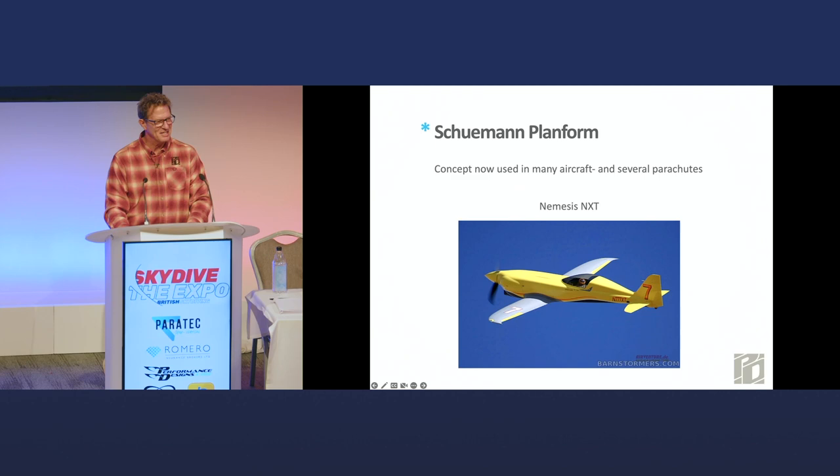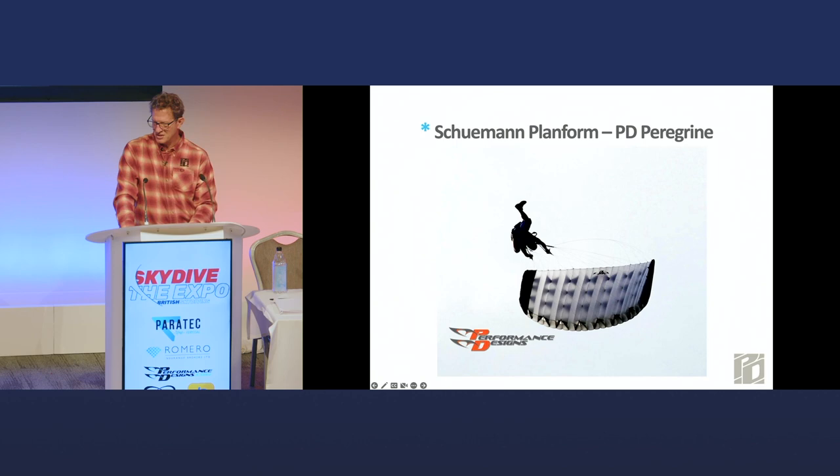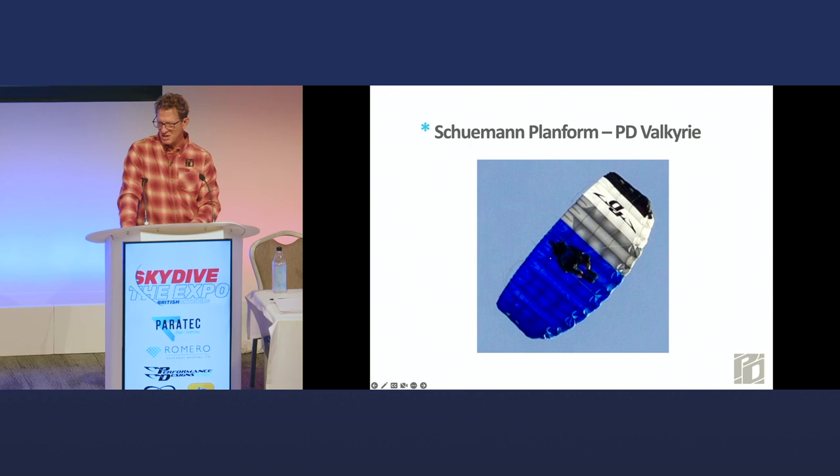The Discus sailplane was the first to use these concepts specifically to make flow more linear. Gliding people call that a Discus planform; we call it the Schumann planform to give credit where it's due. My favorite airplane with a Schumann planform is the Nemesis NXT — an experimental homebuilt airplane with retractable gear that goes over 400 miles an hour. There's also a Dornier that flies into Lukla near Everest with that same wing planform. There's the Peregrine with the Schumann planform, and our Valkyrie, which is more of a normal high-performance mainstream canopy. We're working on new stuff across the range from novice to super-advanced in our R&D.